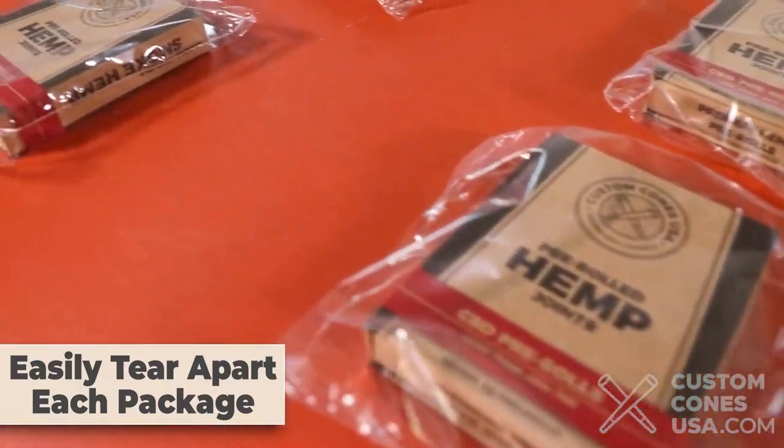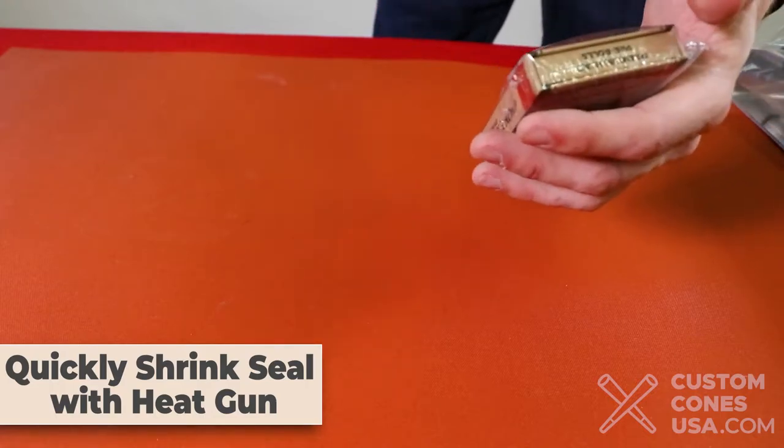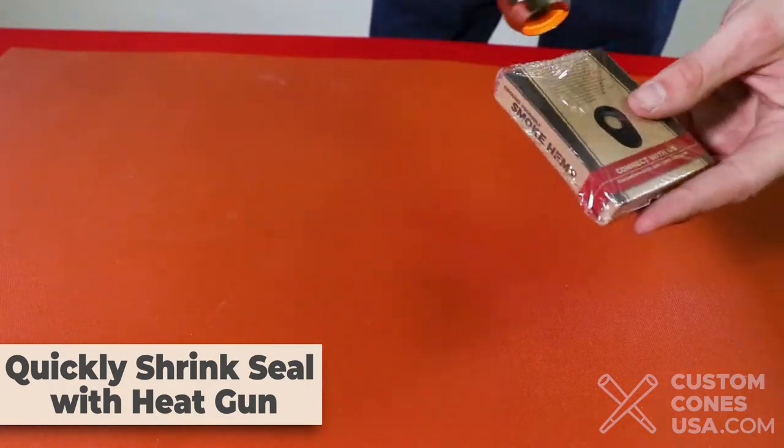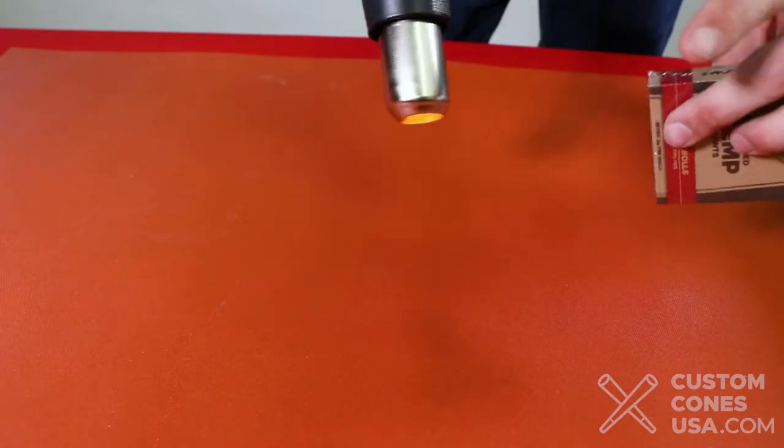Your packages are now isolated into their own sealed pouches and ready to be heat shrunk. The heat gun helps the plastic film to contract to the size of the pre-roll package, leaving no extra film. Make sure to be thorough getting all the edges.